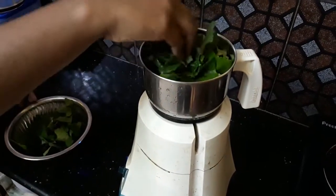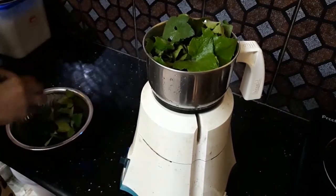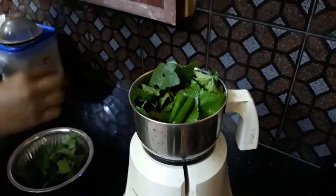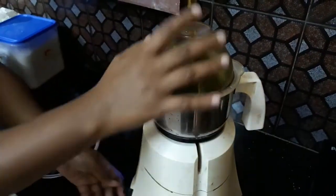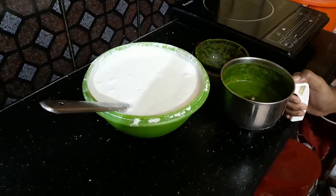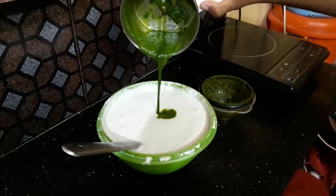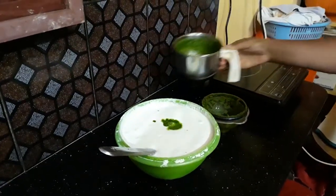We are going to use a little jar. Now we are going to use a little paste. We are going to mix it with a paste and apply it to all of the pieces.